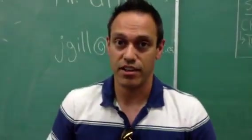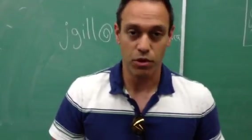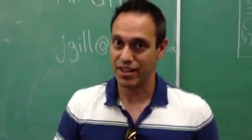I'm James Gill. This has been another video for Summer School Science 9. Please check out our site for more resources to help students pass Science 9.